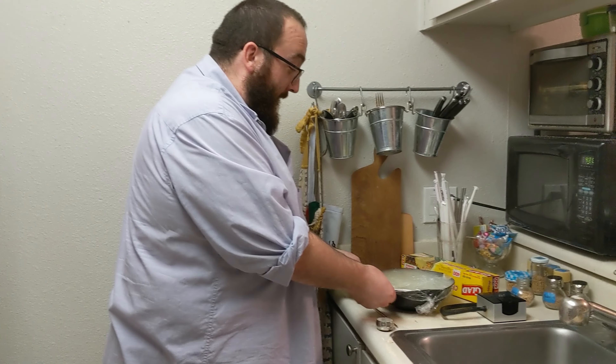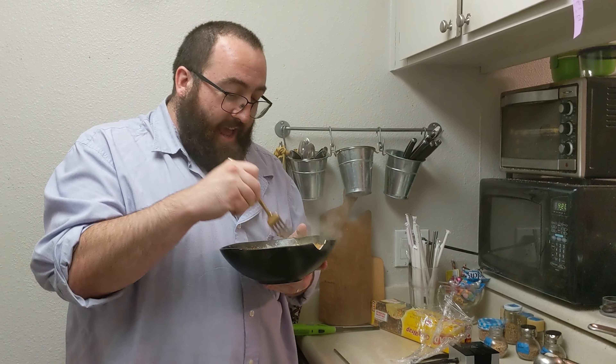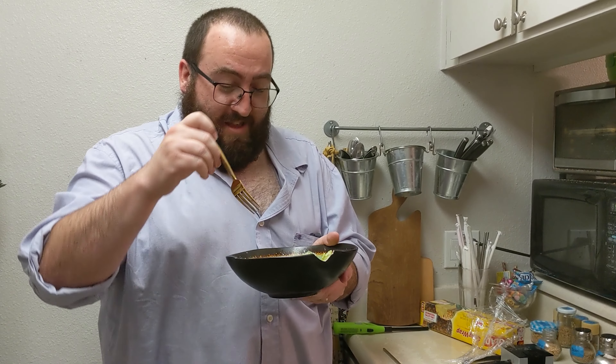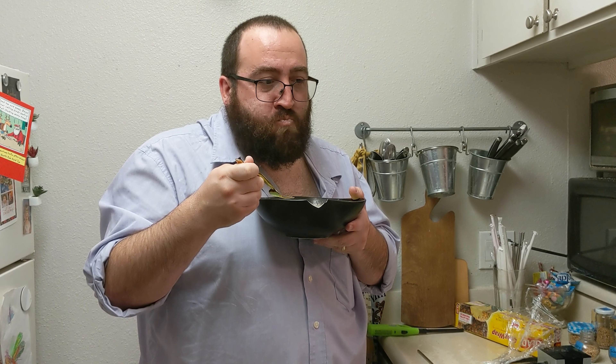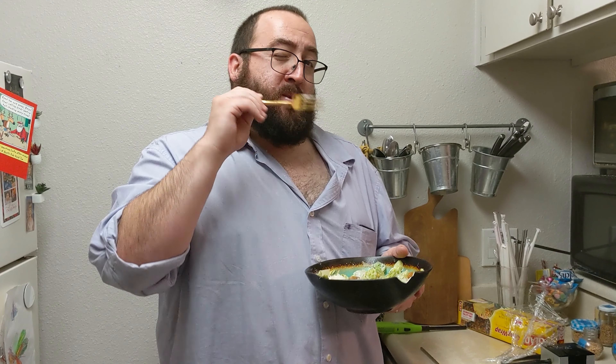We're gonna use the fancy fork and give this a nice little taste. Hickory smoke — chill smoked Caesar salad. Here we go.